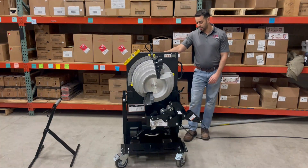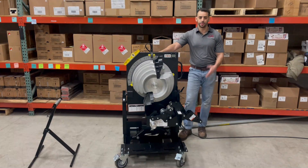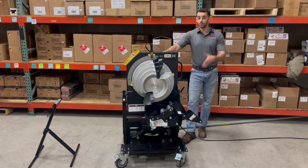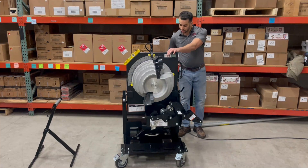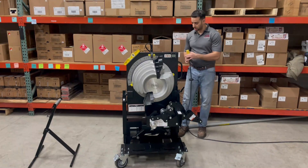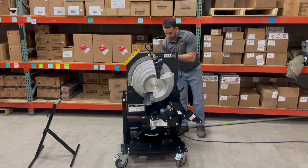Another feature that's a really strong benefit is the plug itself. A lot of benders on the market have an internally housed electrical component — if that cord gets sheared on a job site, you'd have to remove the entire housing and rewire all the terminals. Not the case here. With this bender, your power supply is an extension cord that plugs in and out. If it gets sheared, you just replace the cord and you're good to go — a real time saver in terms of downtime.